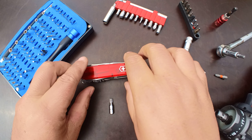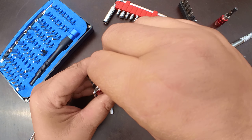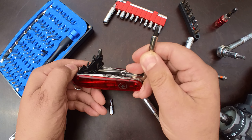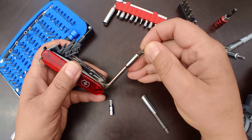Victorinox CyberTools are great tools — I love them. There's one caveat, however, and many people are trying to find solutions for it, which is that in this bit driver it's quite limited: first of all, the number of bits, and those are double bits that have a ball retention system.